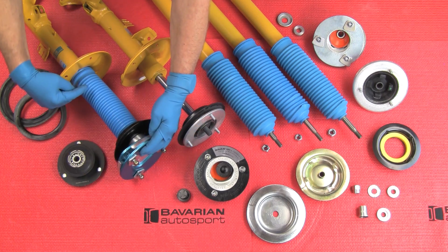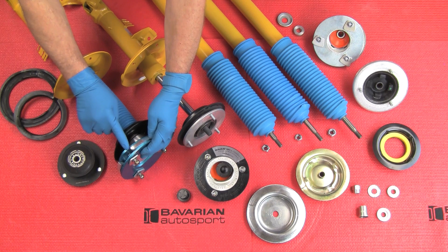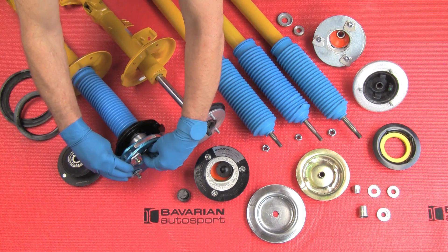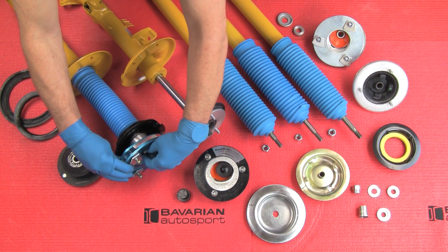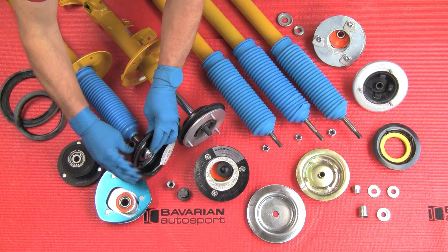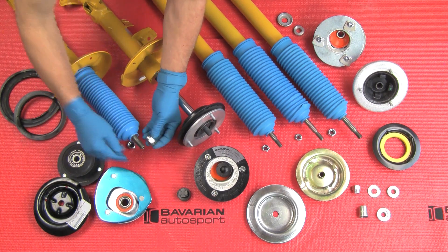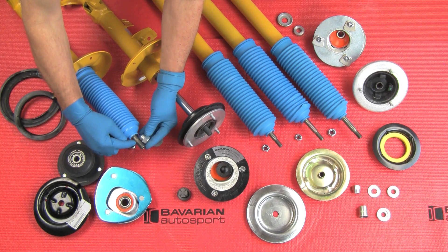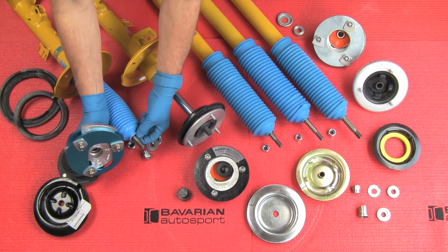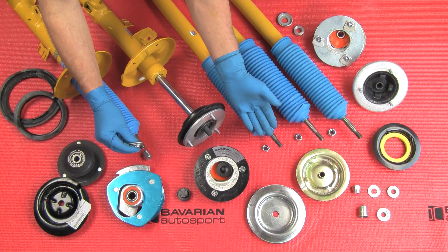We would normally have our compressed spring here, and once the nut is tightened we can decompress the spring and we're ready to go. As we showed in the prior segment, you have to determine which is right and left and how to clock the mount. The clocking can be done when you're back at the car. With all of these designs, we're watching for the length of this shoulder — we don't want the nut to come down and contact the shoulder before it stops on the bearing. We want it to stop on the bearing so the bearing is held tight. That's where the various different heights of washers come into play.